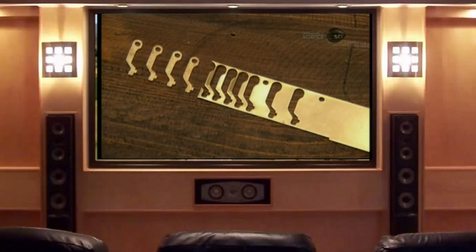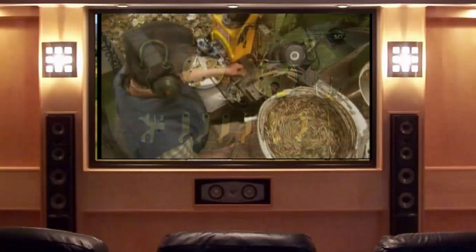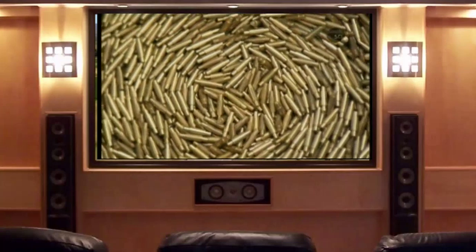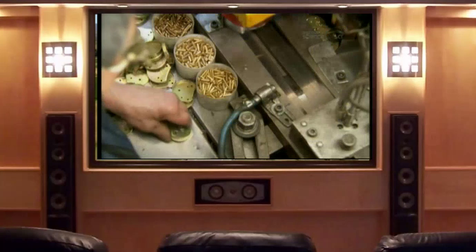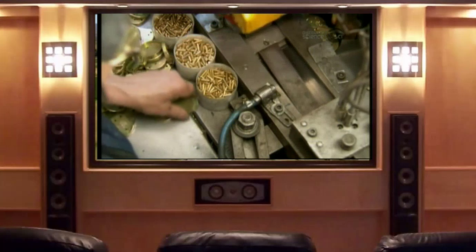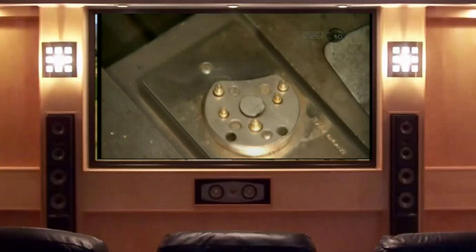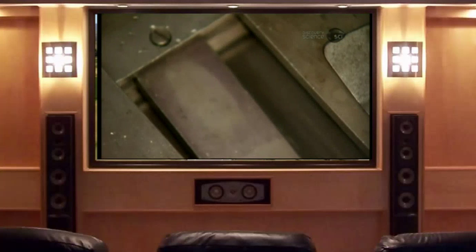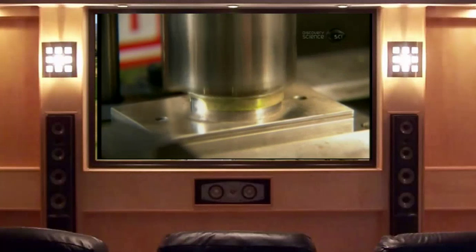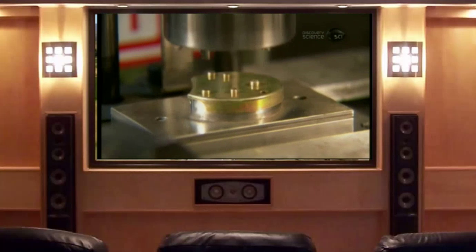They punch out the lock levers and other parts, then plate all 23 parts with yellow zinc. Next, rivets funnel into a network of tubing and tumble four at a time into an assembly device. There are different sized rivets to fit different sized holes. The delivery system pushes the rivets up through holes in the assembly device. A factory worker places the back of a lock body on the rivets, and a hydraulic press squeezes them into place. He keeps a stash of rivets at the workbench in the event that the tubing doesn't deliver.